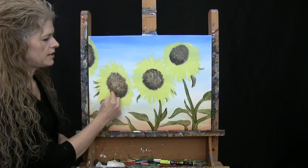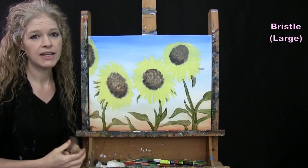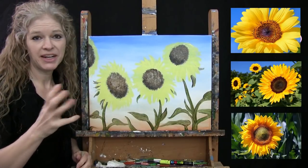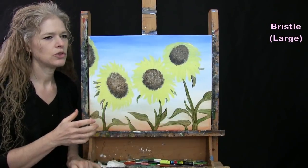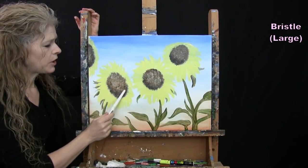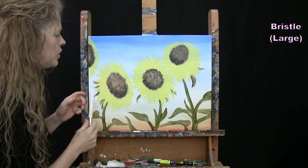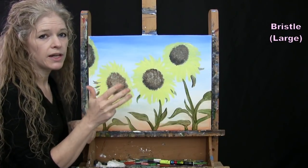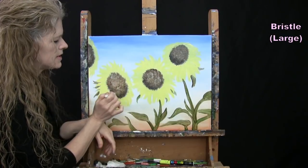For the next step we're finishing the interior of the sunflowers. There are many varieties of sunflowers — centers range from almost black to bright greenish yellow. I'm going to do a loose interpretation of little seeds: an orange hue around the exterior edge and a greenish-yellow hue toward the center. I'm using my large brush with brown, orange, chrome yellow, green, and white, using the tip of the brush in a stippling technique with very little paint.